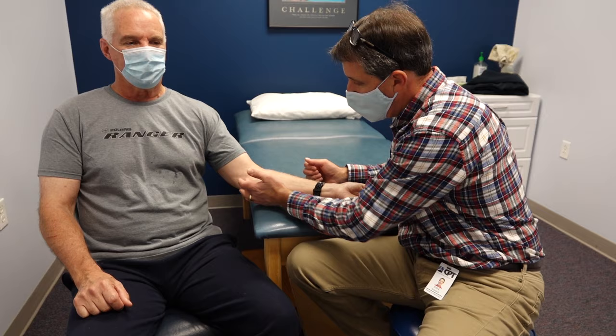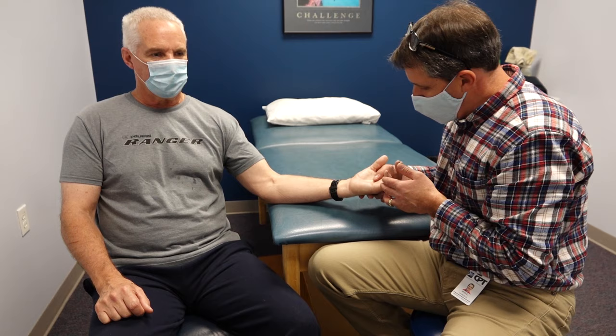Niles here does a lot of physical labor, really works hard and uses his hands a lot, and recently has had quite a flare up of medial elbow pain, or pain on the inside of the elbow.